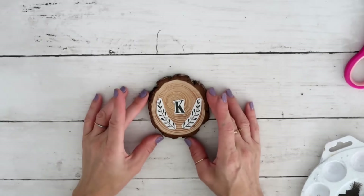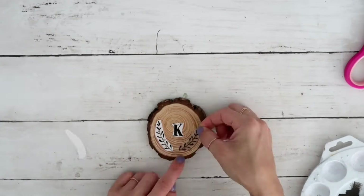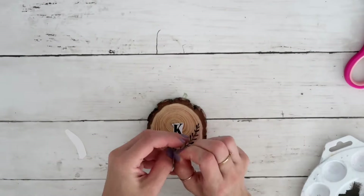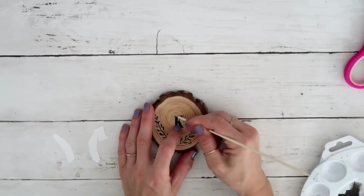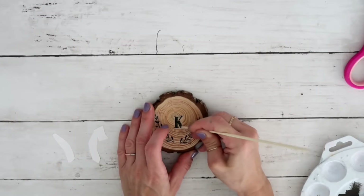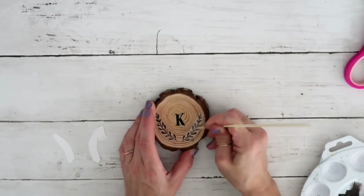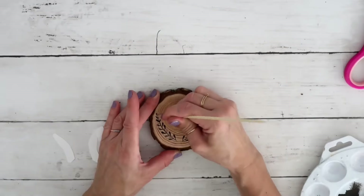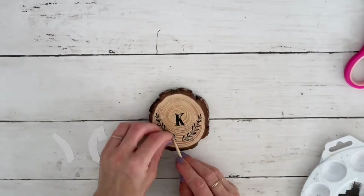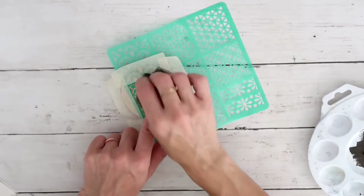For the next one, I'm taking these rub-on stickers from the Dollar Tree. I already cut out two pieces of vine and a letter K, because that is the first letter of our last name — but you can put any letter you want for the person or family you're making it for. I just rub them and peel off the backing, and that's it.